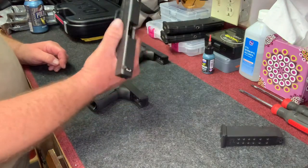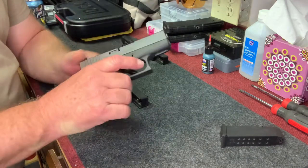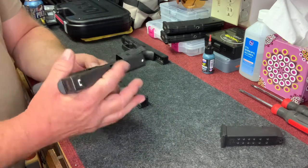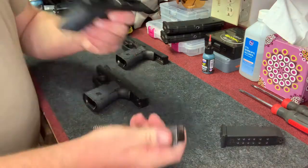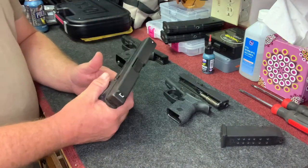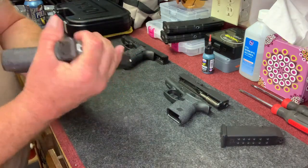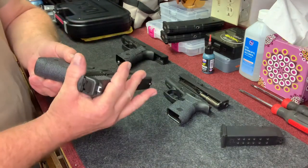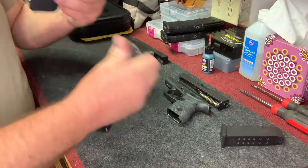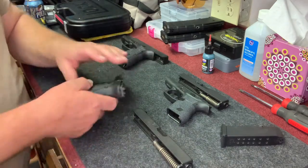First thing we're going to do — on a Glock, you've got to make sure that after you clear it, you depress the trigger, pull the trigger. And then you want to take off the slide. The slide just comes off just like that, but the trigger has to be depressed in order for you to be able to do that. Again, really easy — you just pull back just a little bit on the slide, pull these two tabs down, and then the whole slide comes right off the top and you're left with a lower.